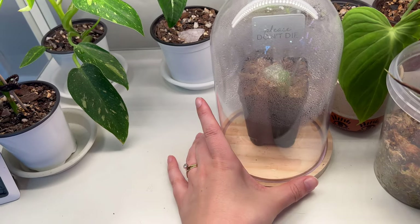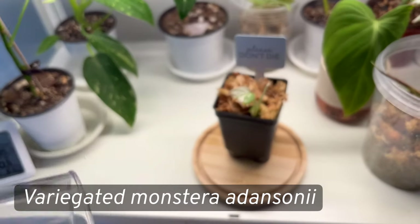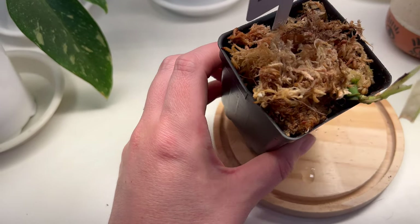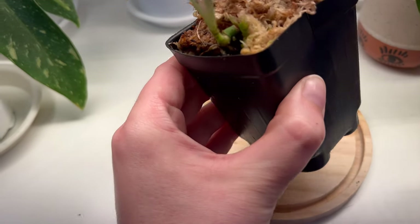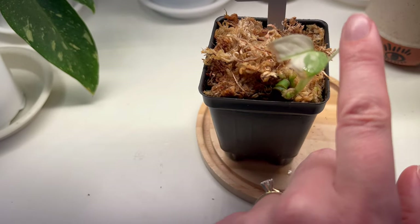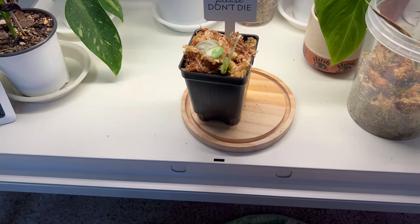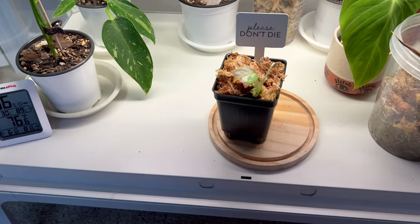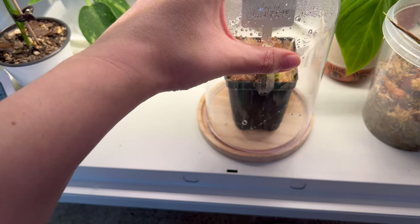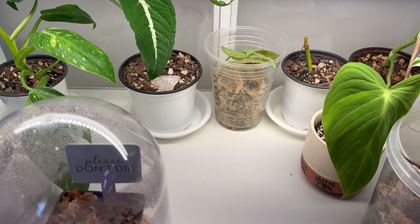This little vessel contains my variegated Adansonii, which has not been doing well since the move. It had a lot more leaves that ended up dying, and it's been giving me white growth. I don't know what's going on — I'm hoping to get some green leaves. I'm keeping it in this little cloche to maintain humidity. I really hope it doesn't die because it was a pricey plant.